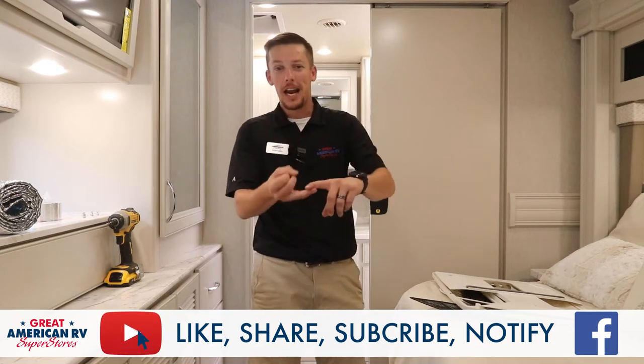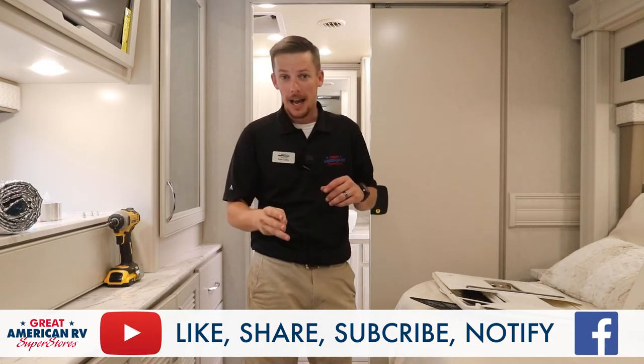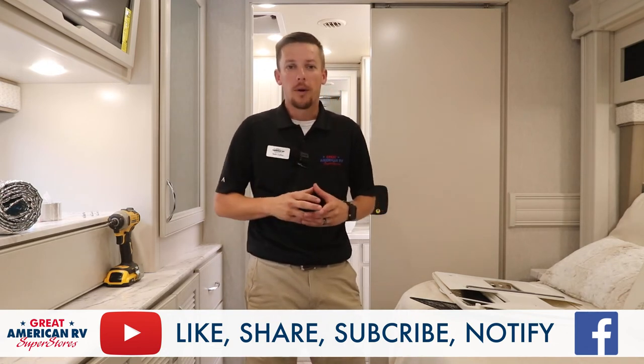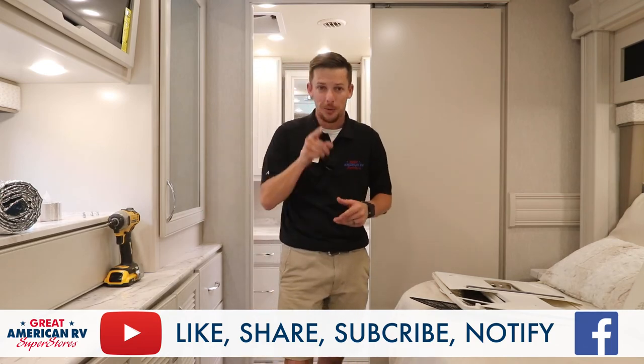Had a lot of customers rant and rave about that. As usual, like, share, subscribe on Facebook, YouTube, TikTok — any of those fun things, wherever you found us. Keep on following, and thanks for watching Great American RV Superstores. We bring the how-to to you.